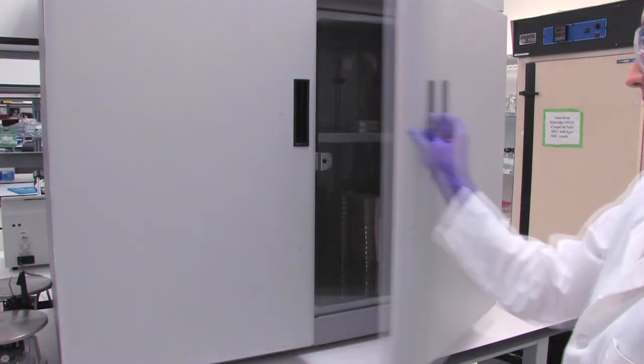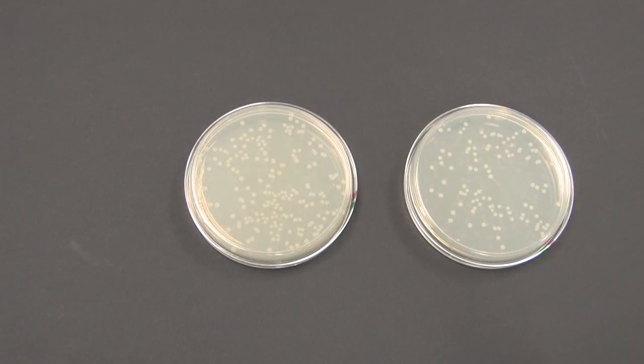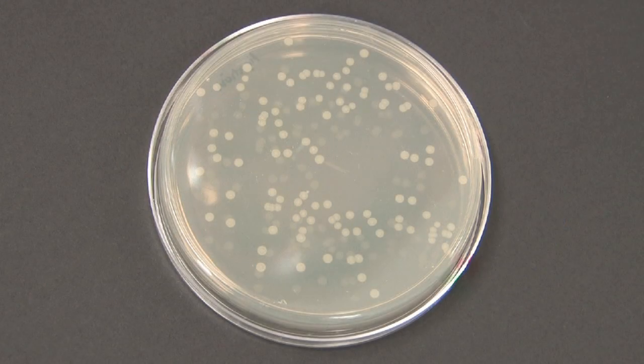Colonies that grow contain a plasmid with the antibiotic resistance marker that allowed them to grow in the presence of the selection antibiotic. The pUC19 control plate will have a larger number of colonies than your ligation plates. Many people also use blue-white screening for selecting their clones. Each of these colonies is a transformant.